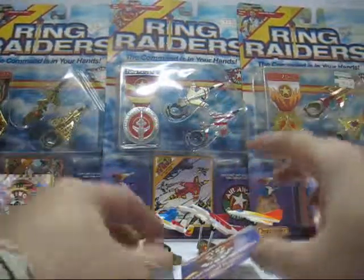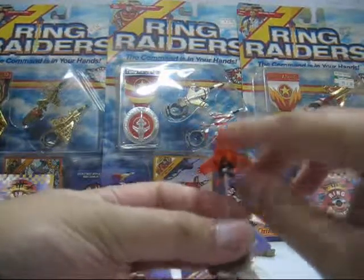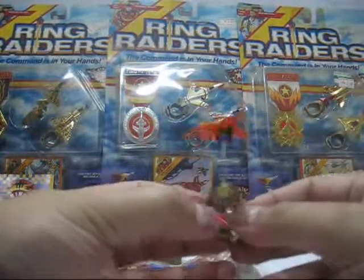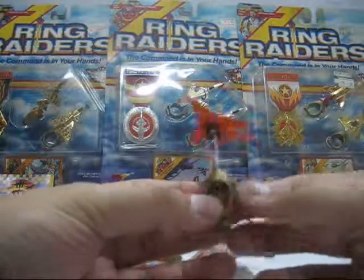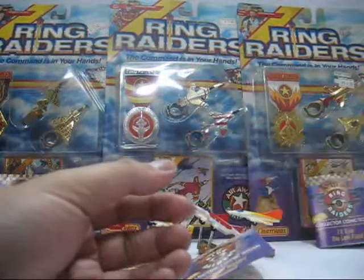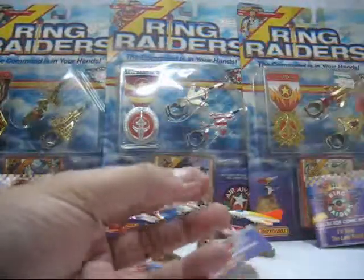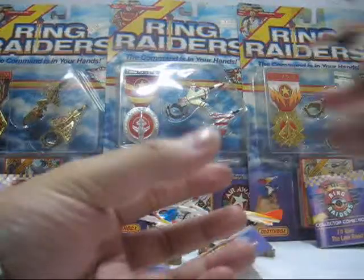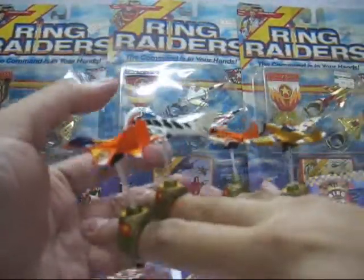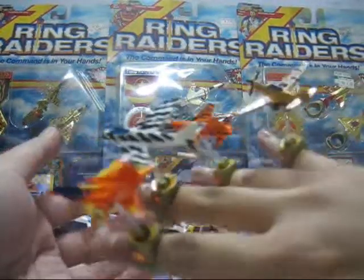Now let's take a look at the toy itself. As advertised on the package, the whole purpose of Ring Raiders is to slip it onto your finger like so. You can also have a squadron of them for all four of your fingers, and then you have a full squadron of Ring Raiders, as shown in the video here.